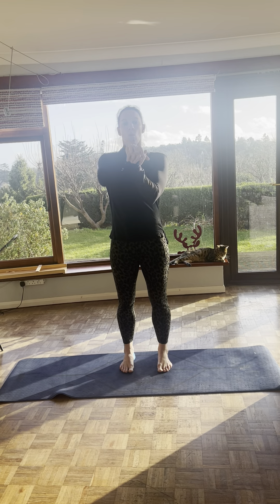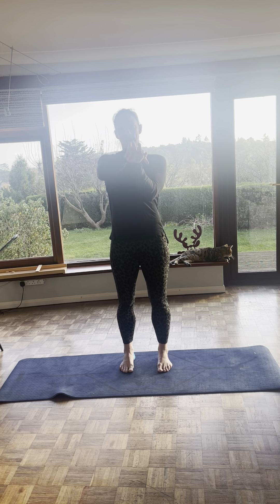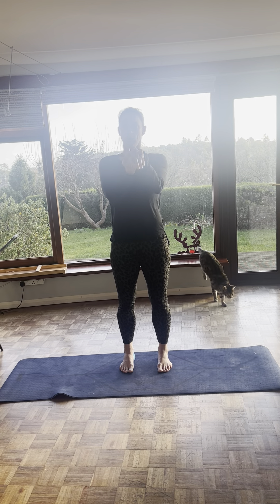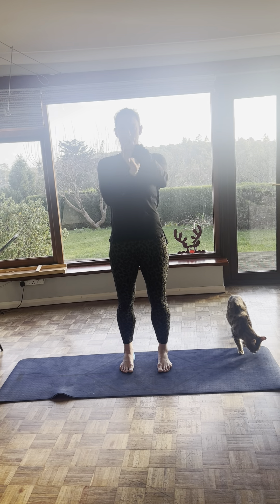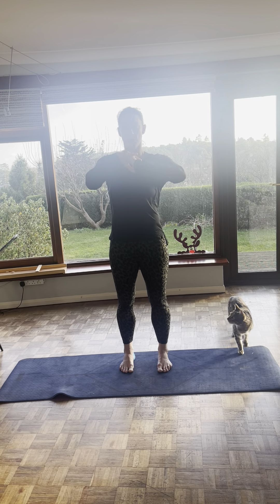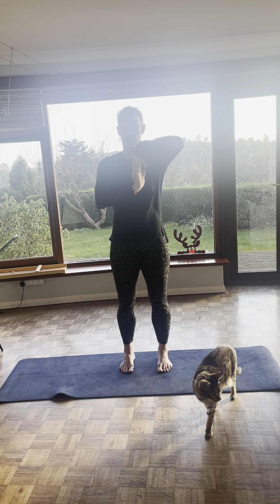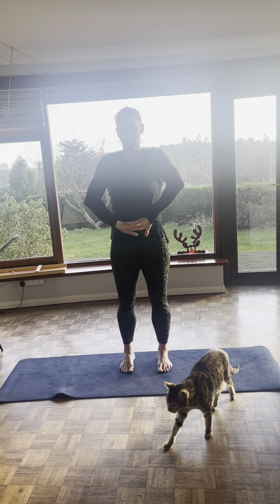So what we're gonna do, we're gonna start with our wrist warm-ups. So roll the wrists nice and slow. You want to try to get them through the full range of movement, but not pain. You don't want any pain. And drop directions. Just keep it nice and slow. And go into the wave. Nice and slow. And other direction.